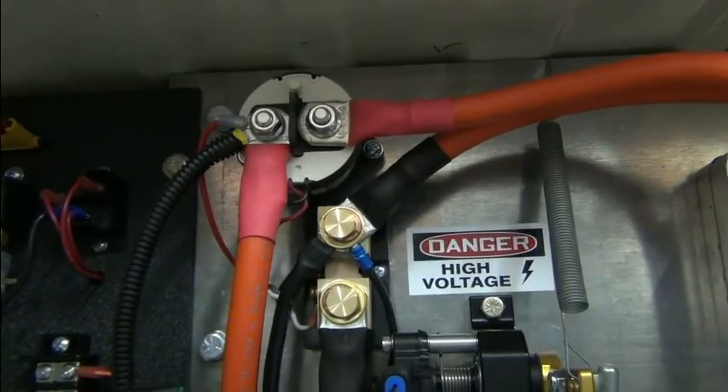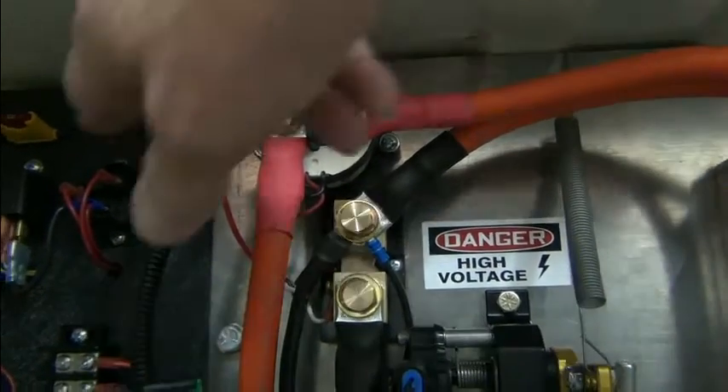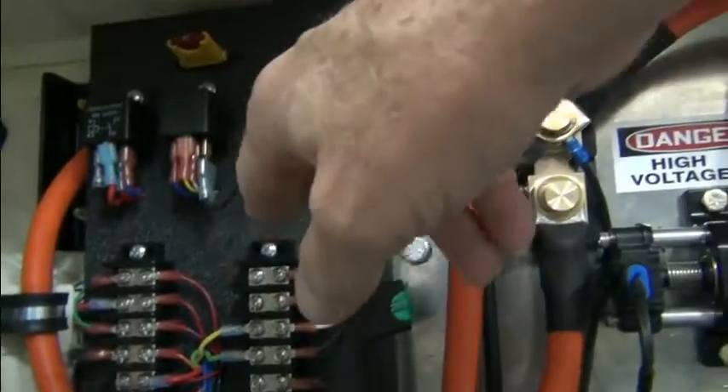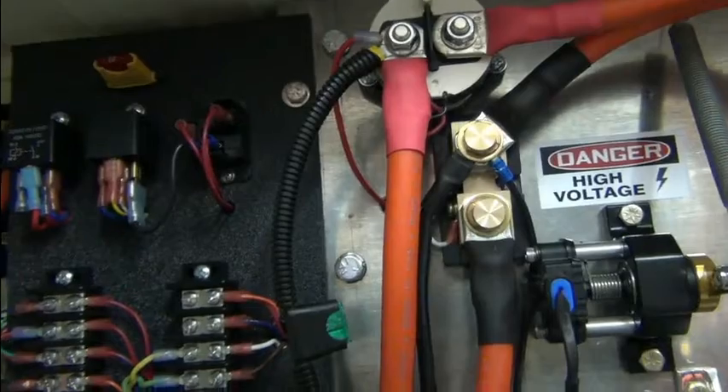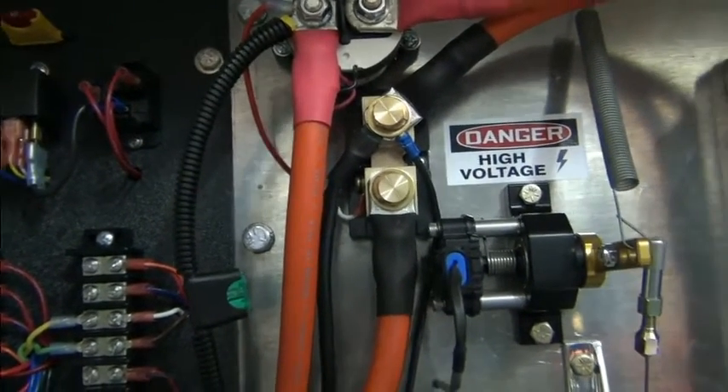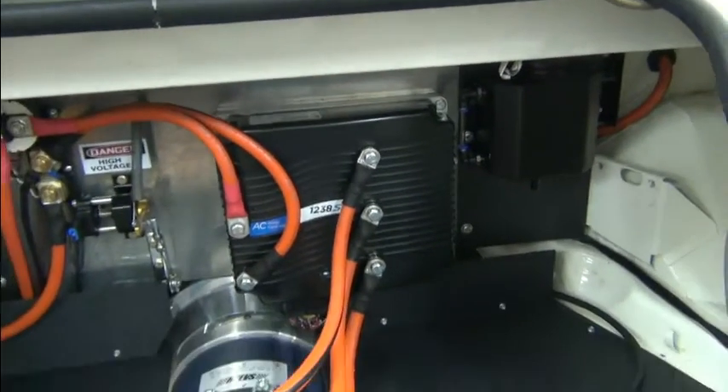This line right here is going to the KSI input. It actually comes from here, goes over to our terminal strip, and goes through the KSI relay. That's providing the traction pack voltage to the KSI input for this Curtis 1238 controller.